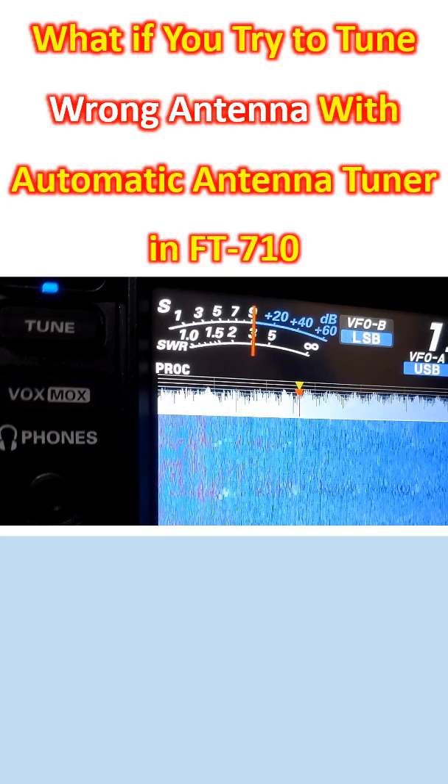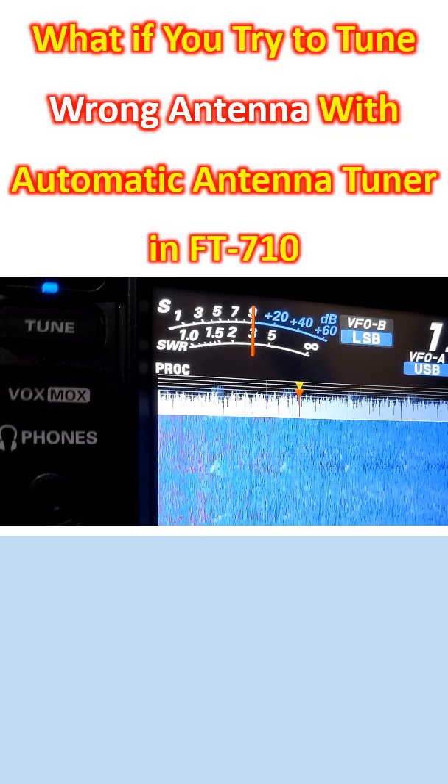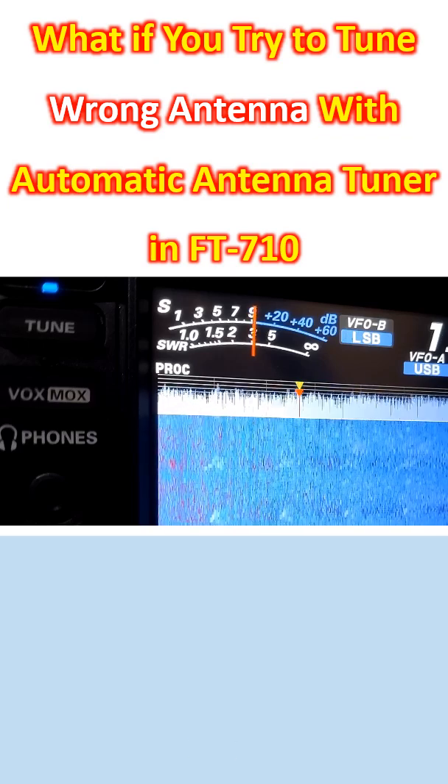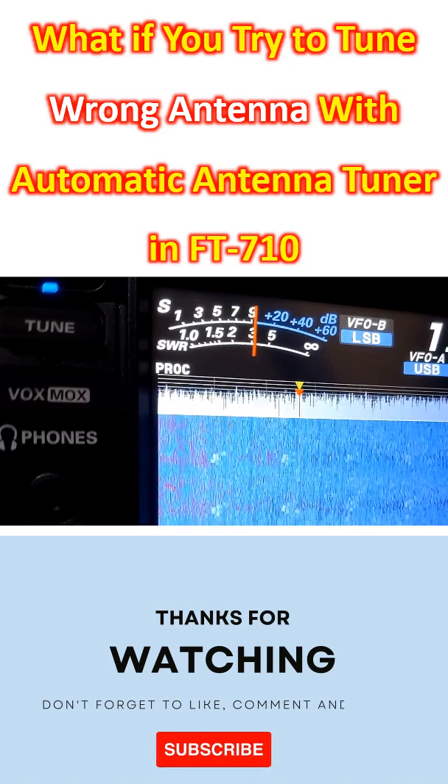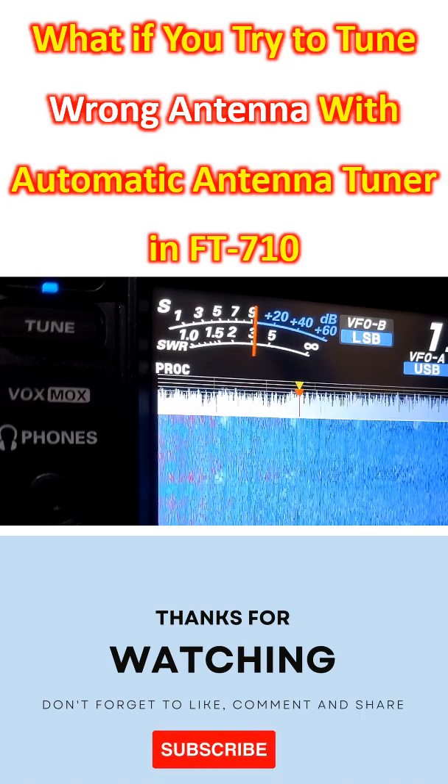The same thing happens if your antenna is disconnected. Suppose you try to start transmitting without the antenna connected — the same thing happens. That is an important protective mechanism.